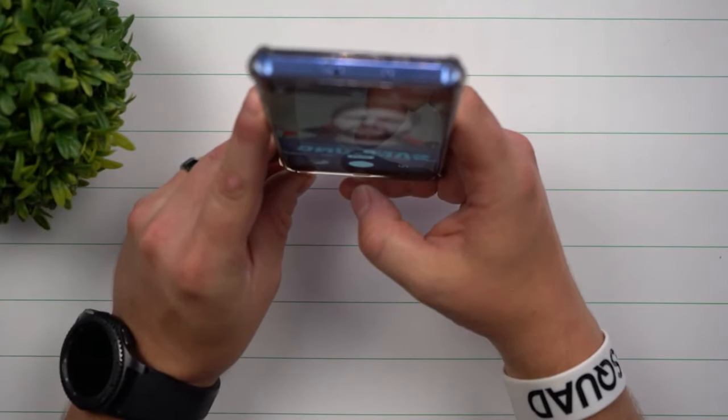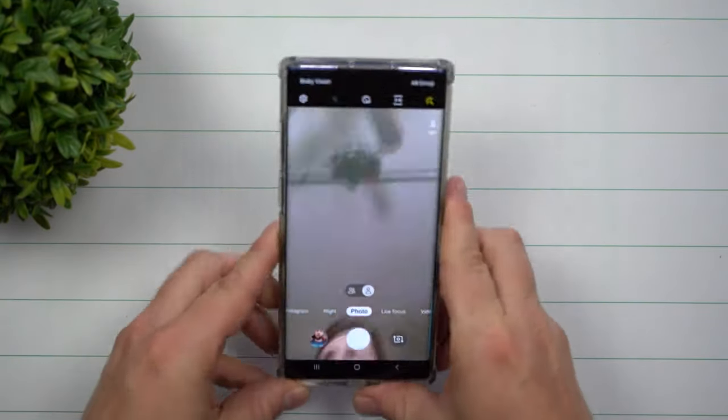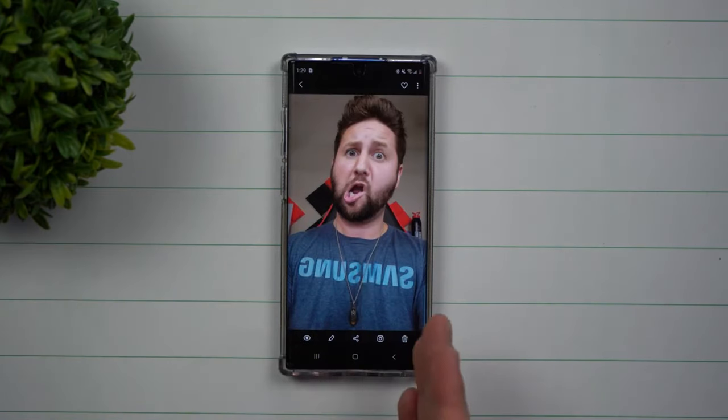Let me show you what it looks like with the phone stock. Right now I'm wearing a Samsung shirt and you can see the word Samsung. I'm going to take a picture. Once we took that photo, you can see the word Samsung is spelled backwards. To me it's a little distracting personally, and sometimes I laugh when people take selfies and have everything in reverse.